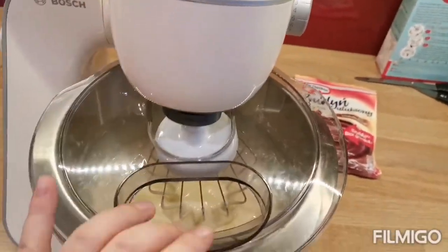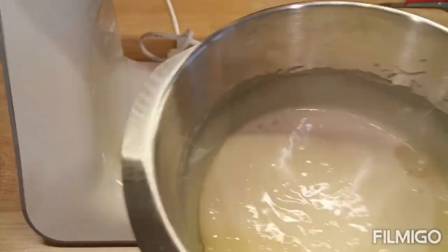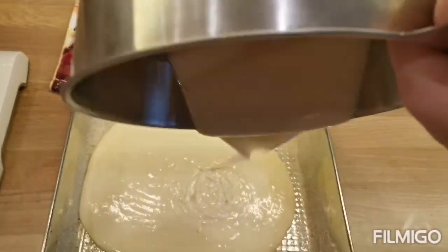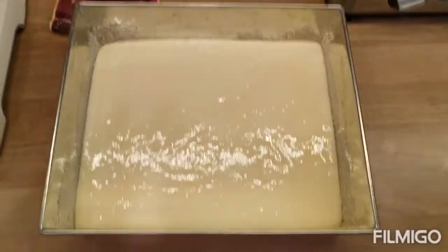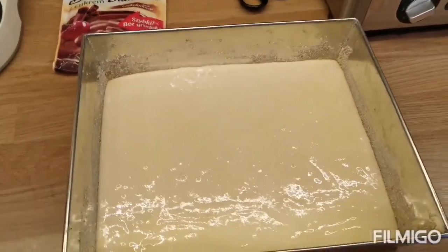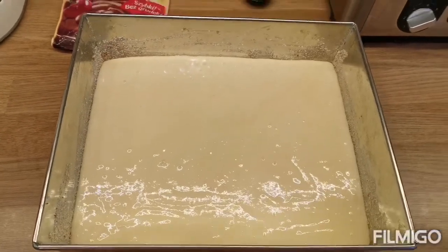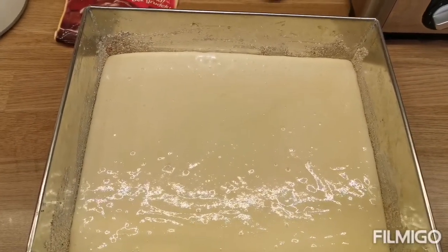As our cake is nicely mixed together and nice and smooth, we will pour it in a tin. I'm going to scoop the rest of the cake mixture from the bowl. All the mixture is nice and straight in the tin. Now we're just going to have to wait for the oven to finish baking the other one. Once the chocolate cake is baked we will put this vanilla cake into the oven at 160 degrees for fan assisted ovens, 180 for normal ovens, or gas mark 4.